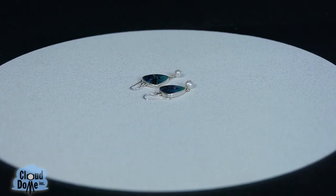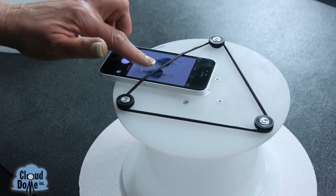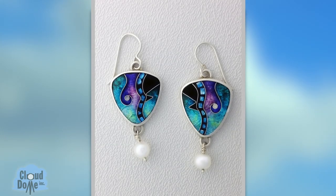So I have some wonderful enamel earrings here. What I do is I tell the camera where I want it to focus. That looks great. And I just take the picture. It's as easy as that.